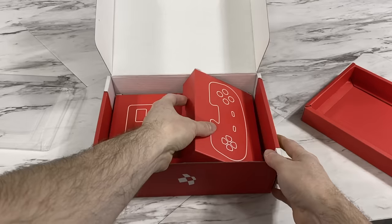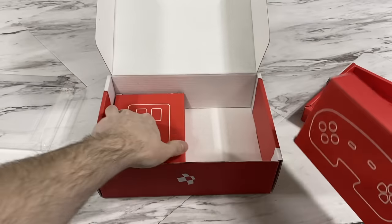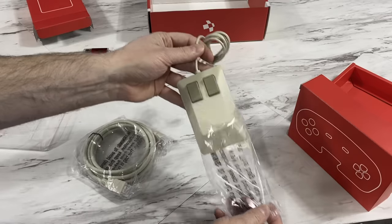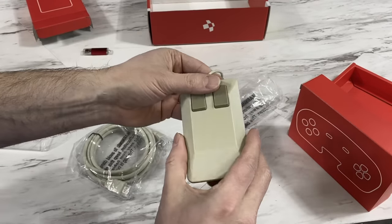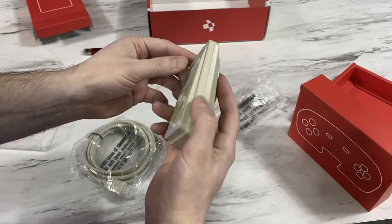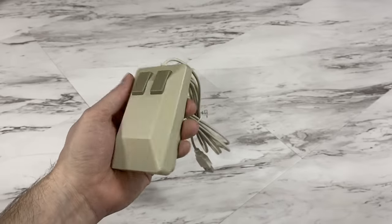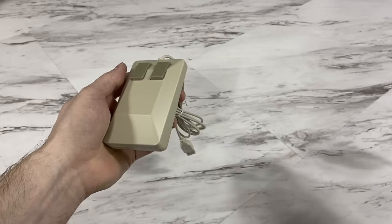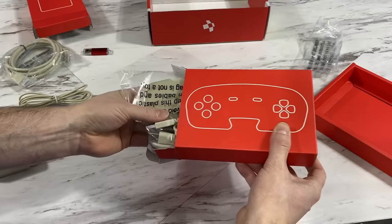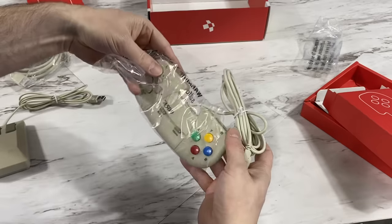Let's finish unboxing. So this box must have a controller, and I'm guessing this is the mouse. Look at that — it looks exactly like the original Commodore tank mouse. Of course this one is optical, no surprises there. Although it does seem to be a bit smaller than the original, so let's compare. Yep, the original mouse is just a bit larger. And here we have some various cables and of course the controller.